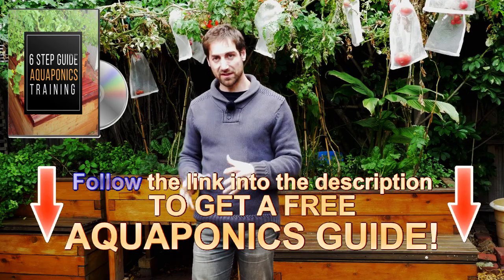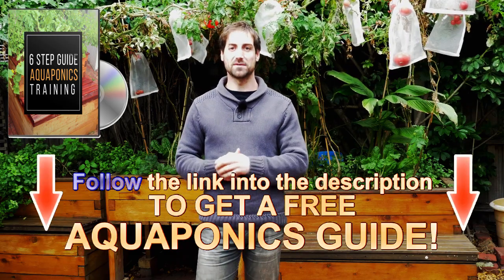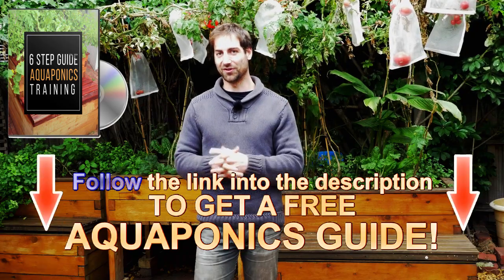If you haven't got the free aquaponics training, I recommend you to get it from the description of this video just below or from the information icon on the corner of this video.